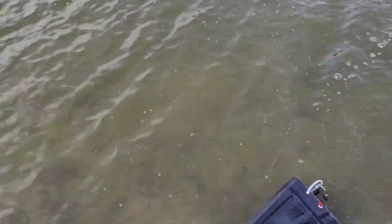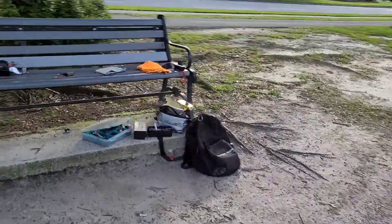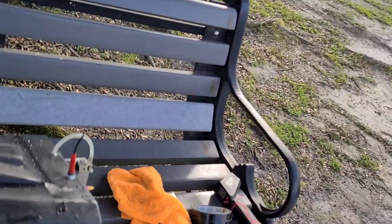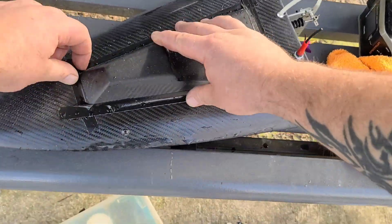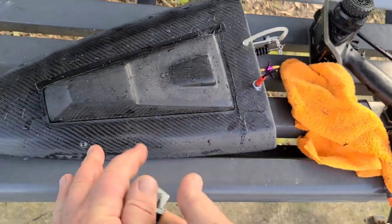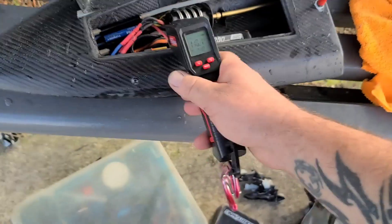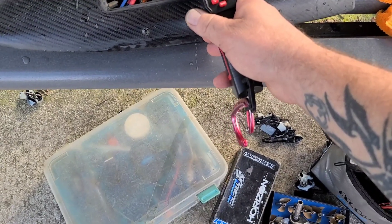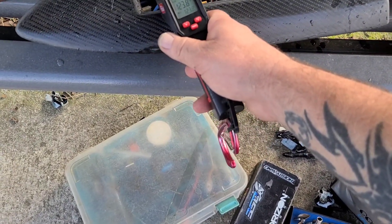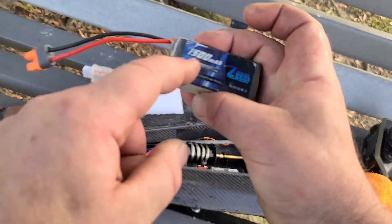That's probably about the end of that battery — with one cell going bad it doesn't last long. Checking temps on 3S: 110, 111, 123 — alright, that's good. I'm gonna throw the Z 1500s in for the 4S run.